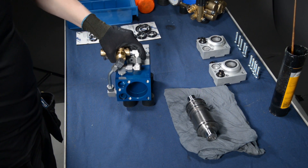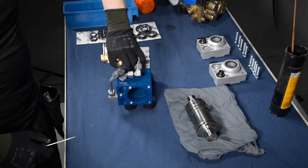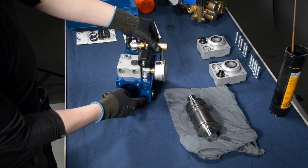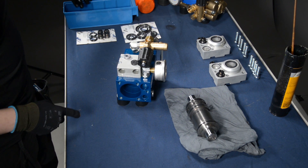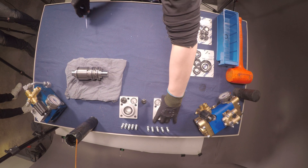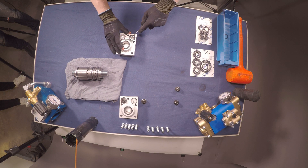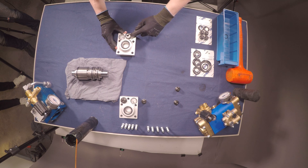Now we can take out all the rest of the o-rings in the center body. Next, we can start disassembling the seals from the pump's heads. Remove all the seals and o-rings from the head.